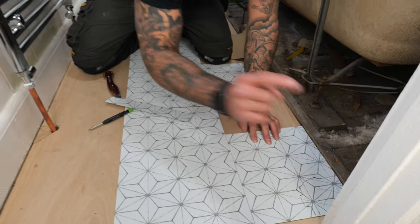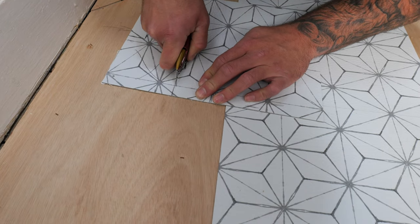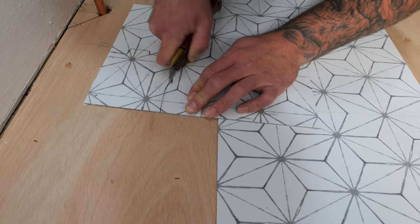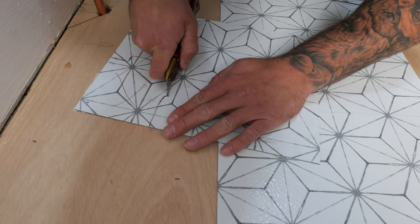Continue cutting out the shaped section. Make sure you stay on the outside of the pencil line, take your time — you don't want to do it twice. It's quite a hard cut so go nice and slow. You're just scoring the tile, not trying to splice all the way through, and you can follow your line as you go around.